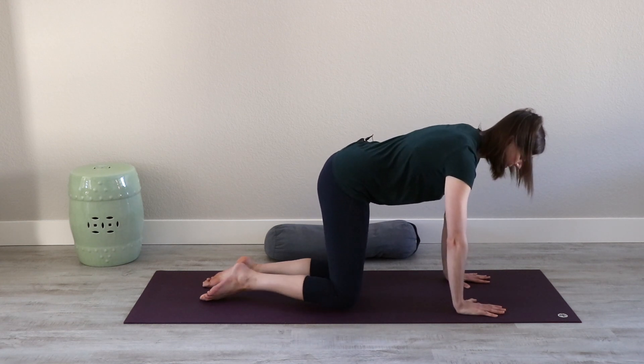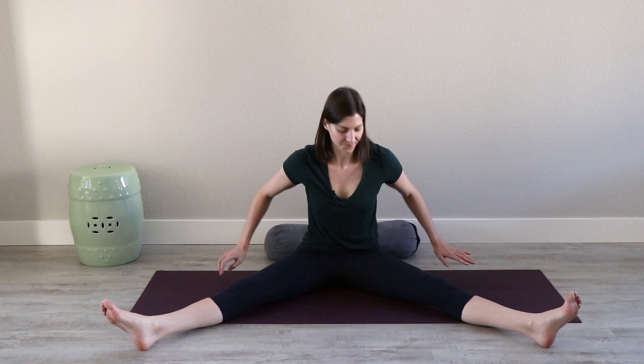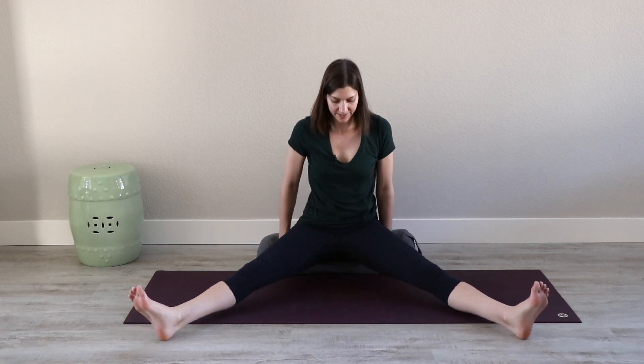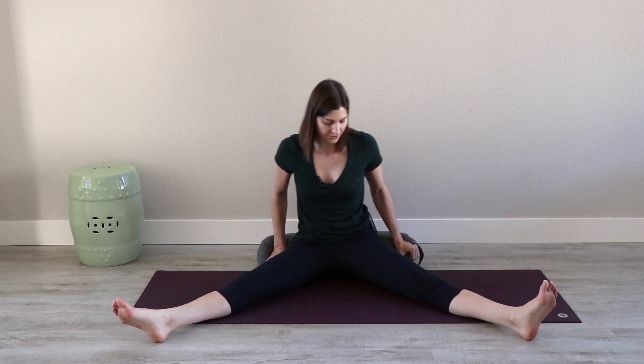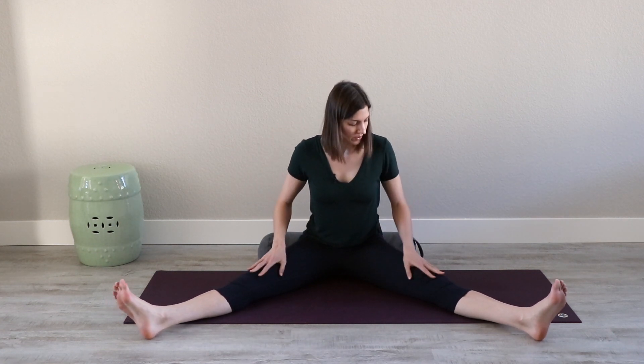Transition to a seat and spread the legs wide to a V-shape. This is where you might enjoy having a pillow or a bolster underneath your hips so that you can promote the pelvis tilting forward and find more length in your inner legs. Bring that prop into play if you have it and allow yourself to sit on the edge of it so that you truly feel as if you're tilting forward at the hip points. Now open wide through the legs to the very first moment of feeling the inner groins light up with sensation.